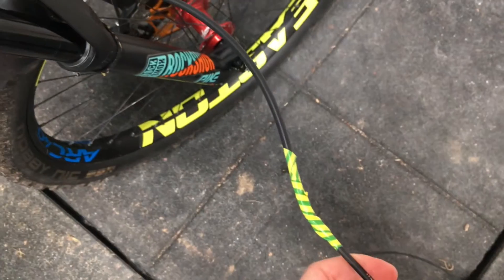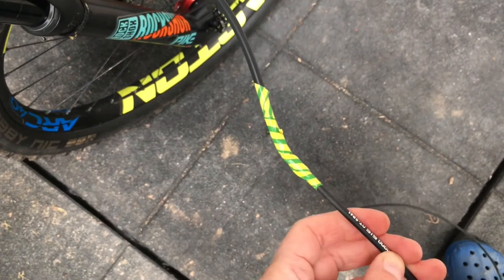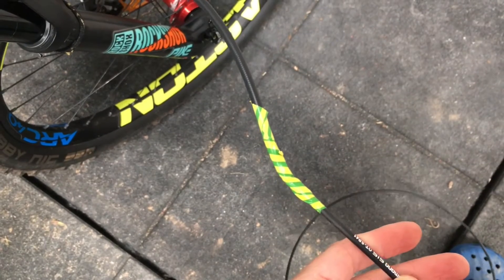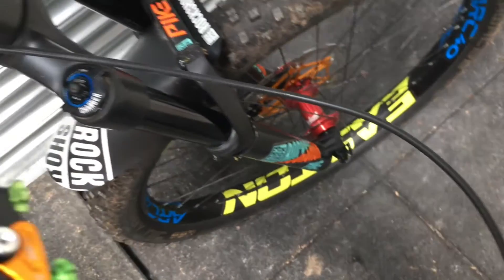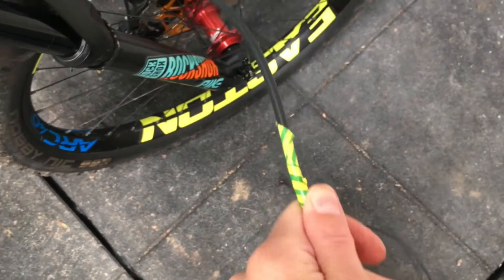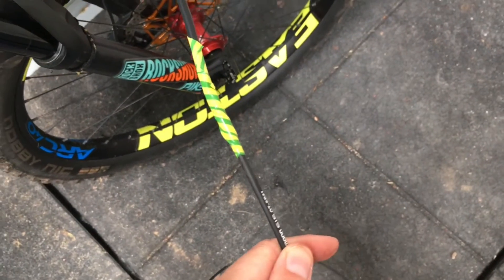I'm now going to loosen off the seat clamp just with an allen key. At the lever end, I've taken the lever off and taped some old gear outer onto the end of the actual hose that goes all the way to the seatpost. The reason for that is when I pull the seatpost up, it'll pull this hose through and make it much easier to refit.